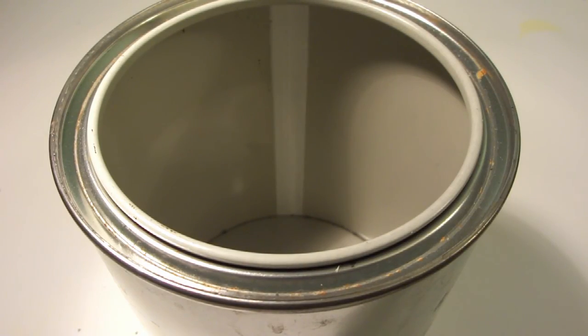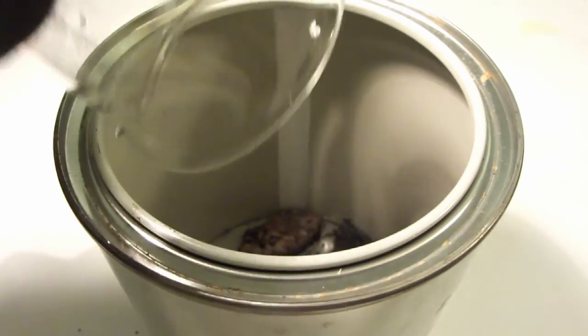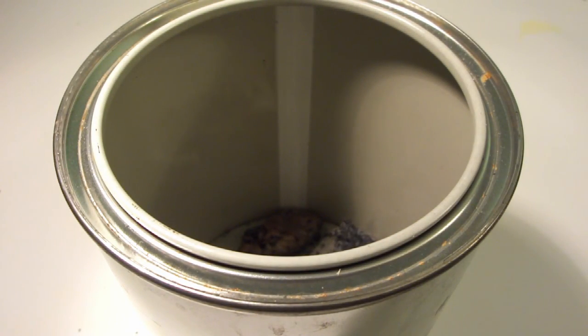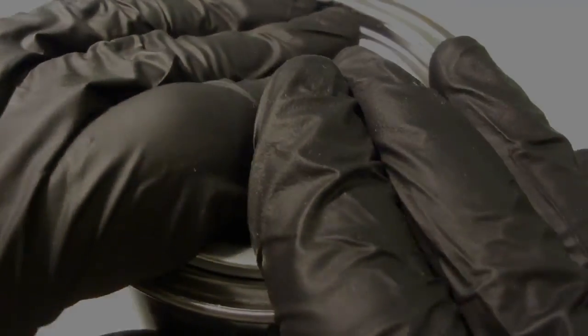Transfer the iron sulfide into an airtight container for storage. That's it for this video. The next video will be about the preparation of hydrogen sulfide and sodium hydrogen sulfide. Thanks for watching and stay tuned.